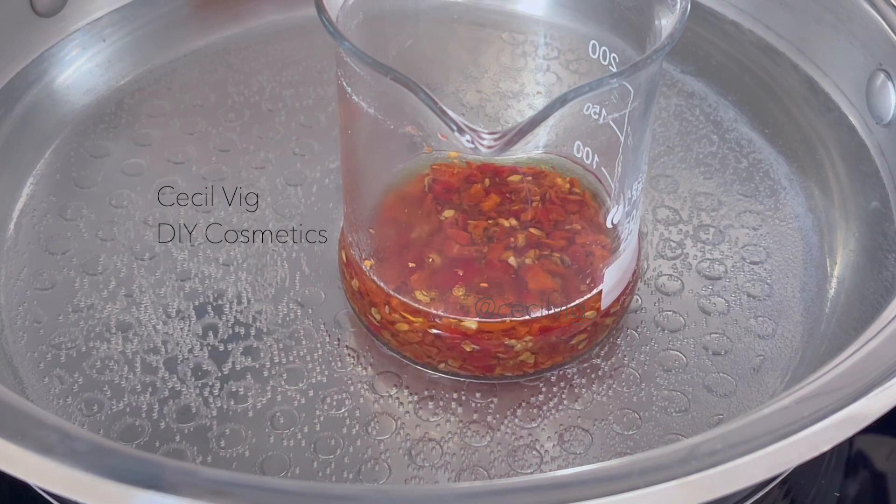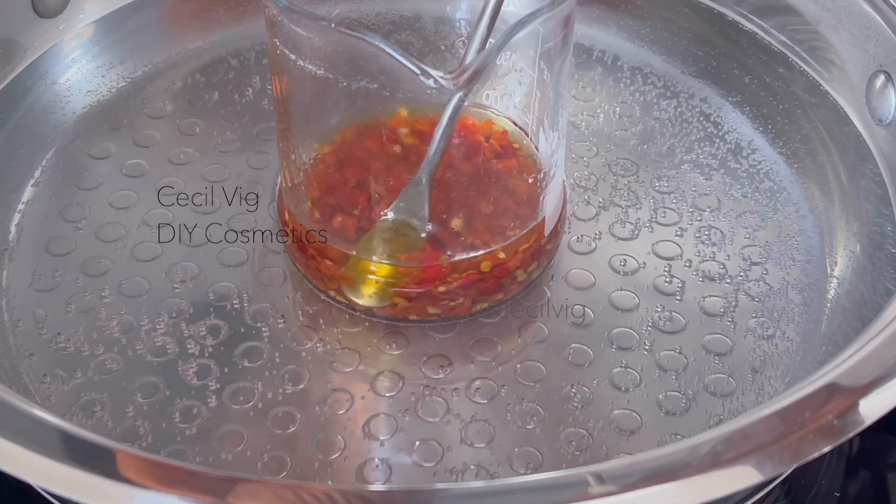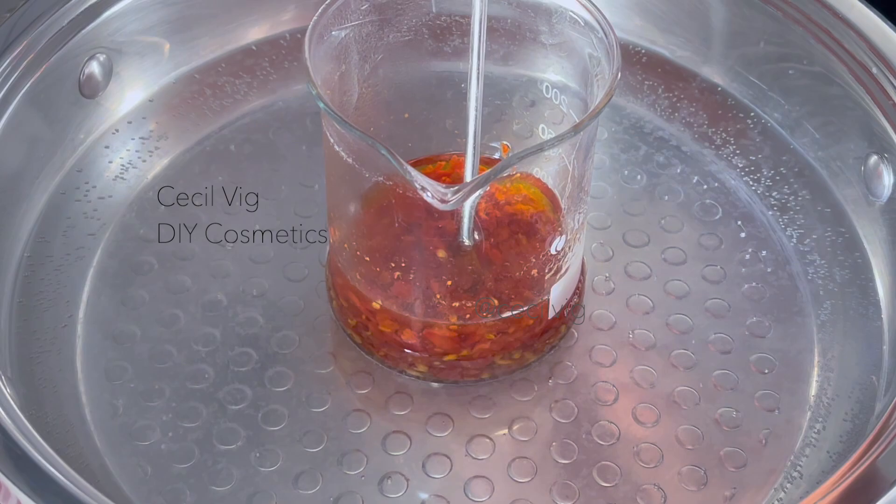Then place the heat resistant container in a double boiler and heat on low to medium heat for three hours, making sure you stir occasionally. After three hours, remove the container from the double boiler and set aside to cool.